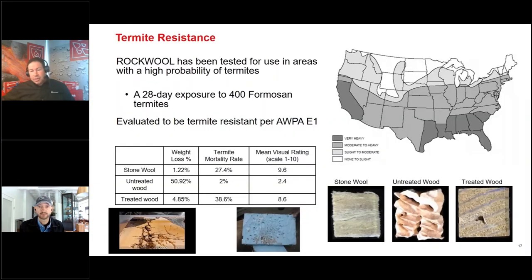Looking at testing data: a termite test done about 2 to 3 years ago in Hawaii locked samples with termites. The stone wool only lost 1.22% weight. Pressure treated lumber lost 4.85% — so stone wool is about four times less prone to termites than pressure treated lumber. Untreated lumber lost 51%, and that was only over 28 days.